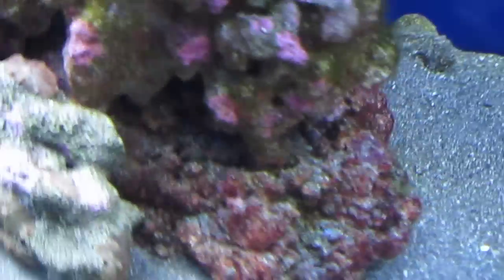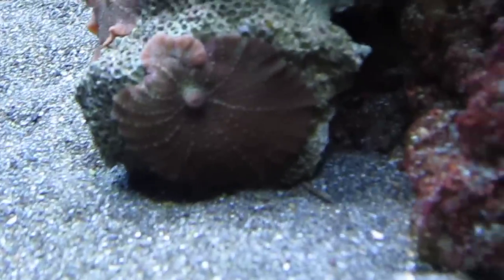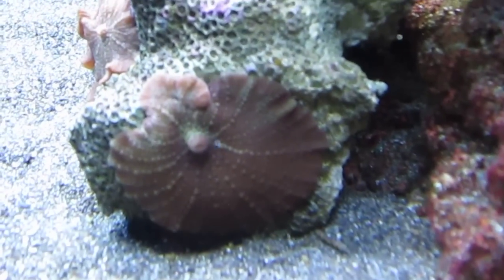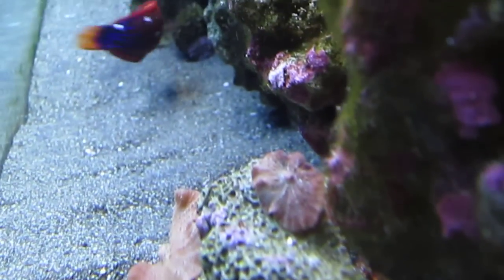And in the back — this guy's huge. Just to add some color and texture to the tank.